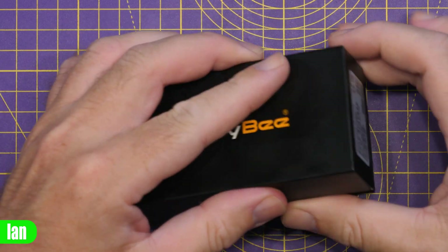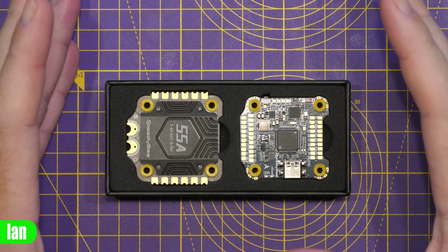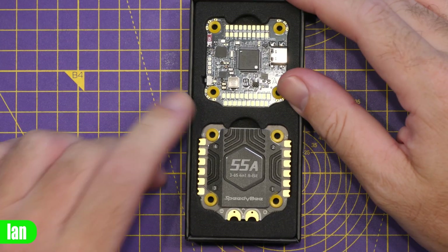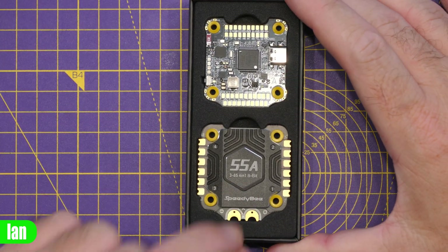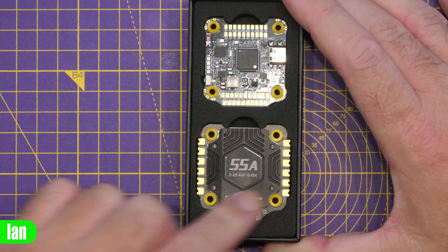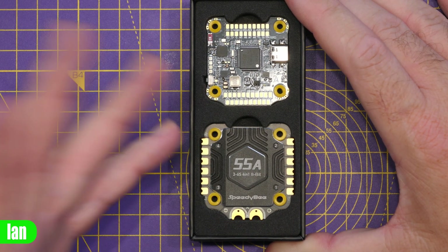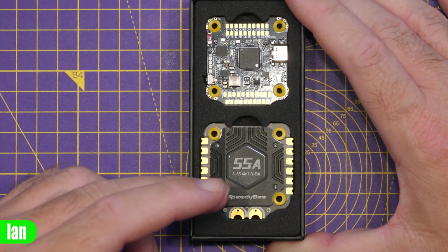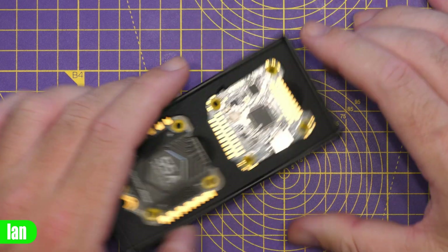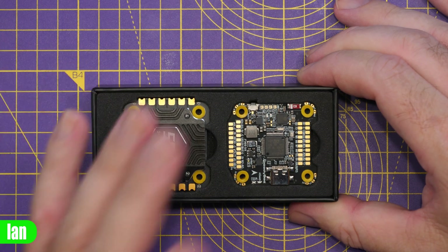The first thing we're going to do is take a look at what you get in the box. There are a number of upgrades on this stack. First, we now have a 55-amp ESC, also fitted with a heatsink on top. It supports 3 to 6S, 4-in-1, 8-bit, and it is running BL Heli S. Then we have the flight controller, which is version 4.